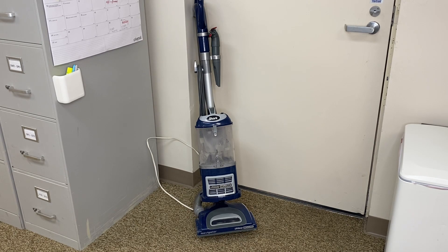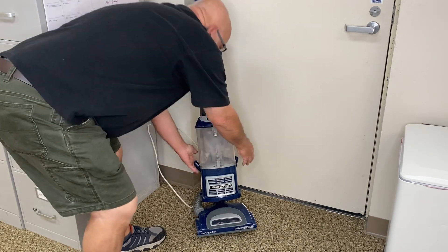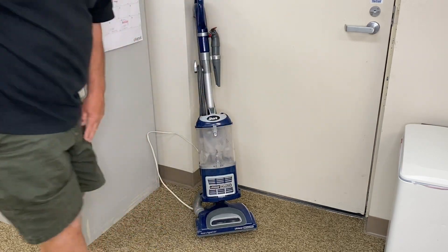We've discovered that this is perfect for our office area. The carpeting we have here gets a lot of use, and it's a very heavy-duty unit that does the job just fine. I highly recommend this Shark Vacuum Cleaner.